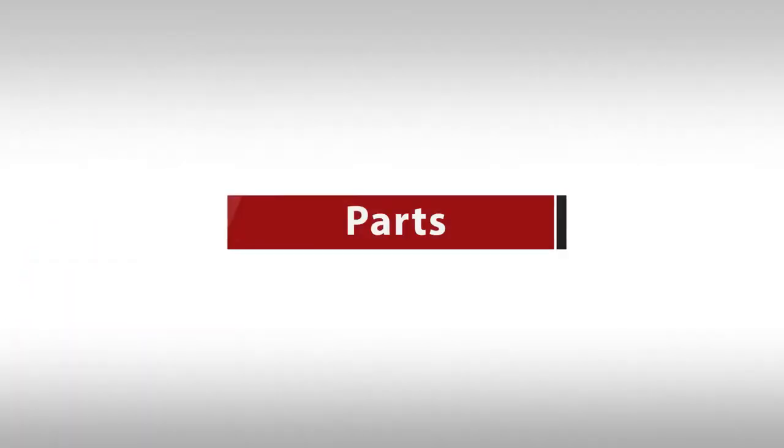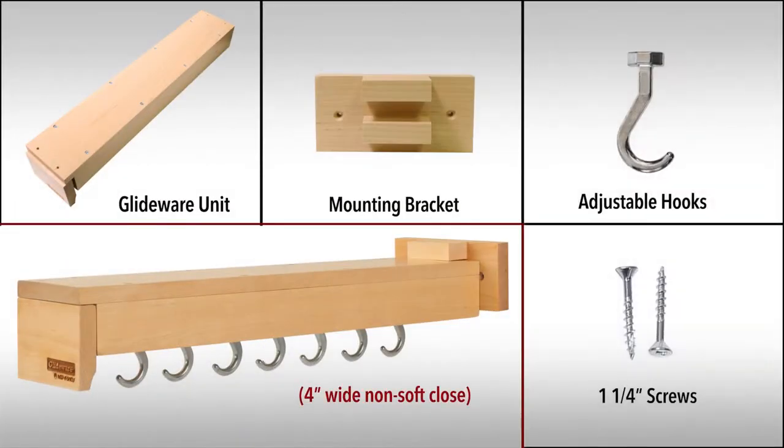In your box, you'll find the following parts. A 4 inch wide non-soft close unit contains a GlideWare unit, mounting bracket, adjustable hooks, and a screw pack with 1 1/4 inch screws.